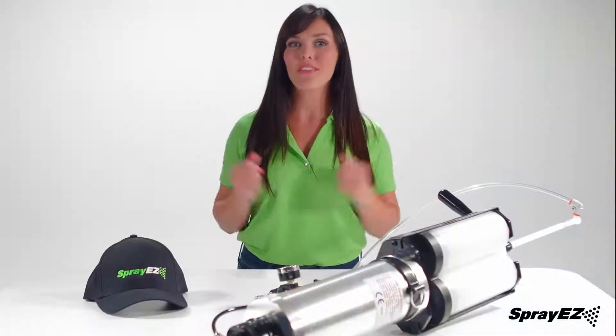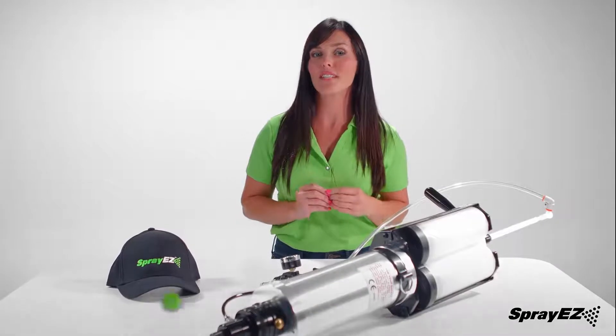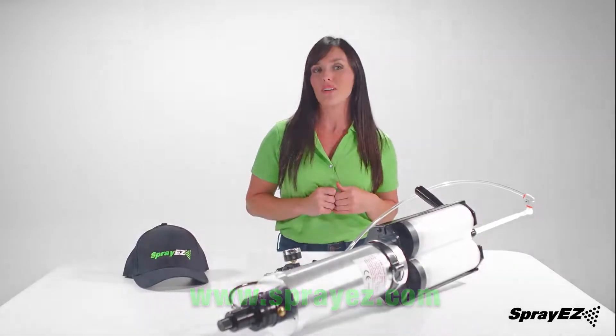That's a wrap for the Fast Kick Gun and closed cell foam product demonstration. Thank you for watching. If you have any questions or comments, be sure to visit our website at www.spray-easy.com. Don't forget to subscribe to our channel.